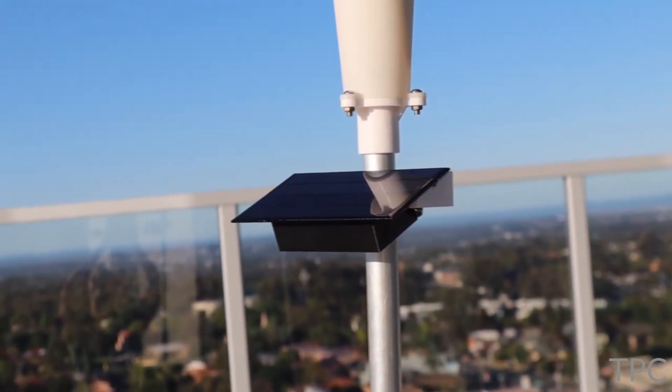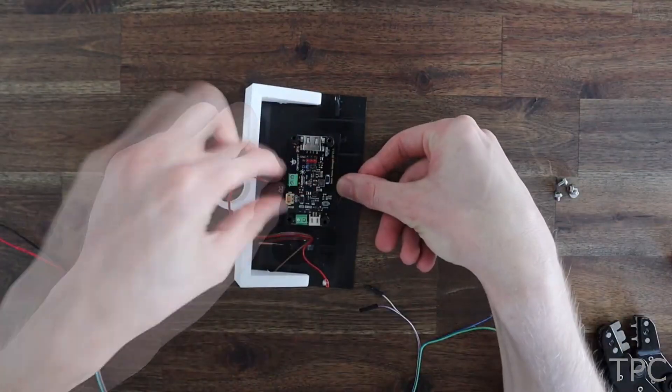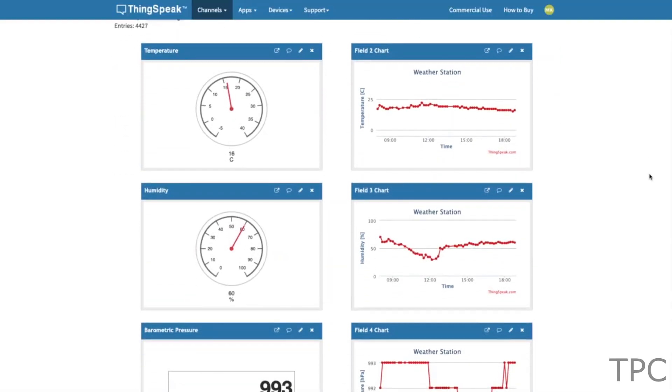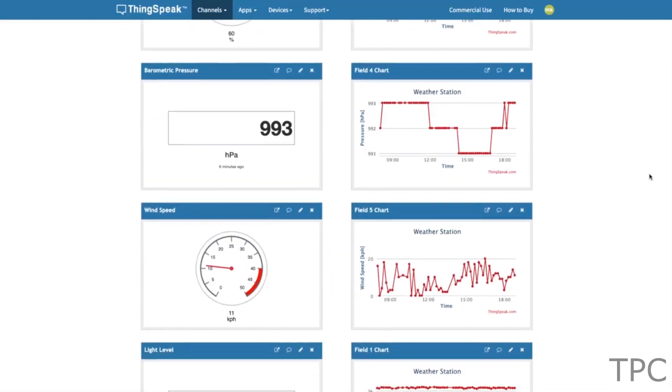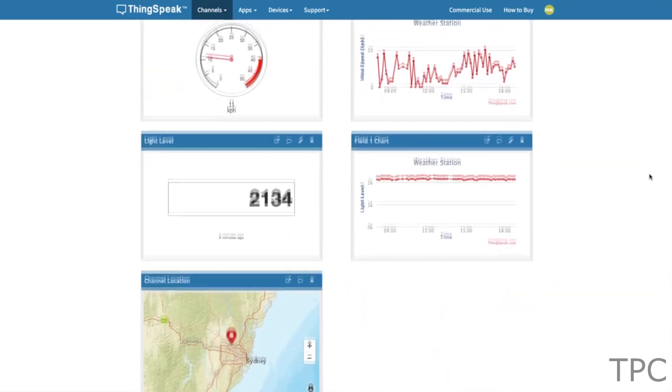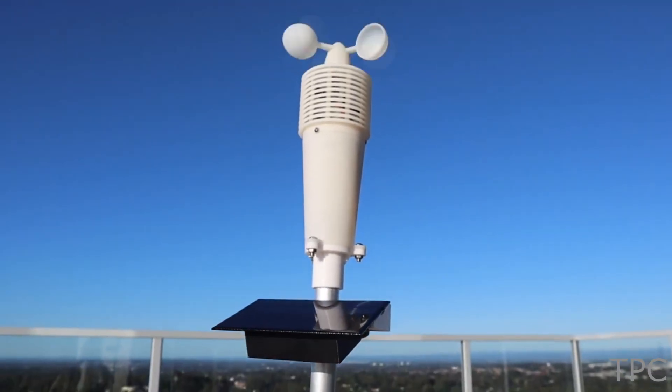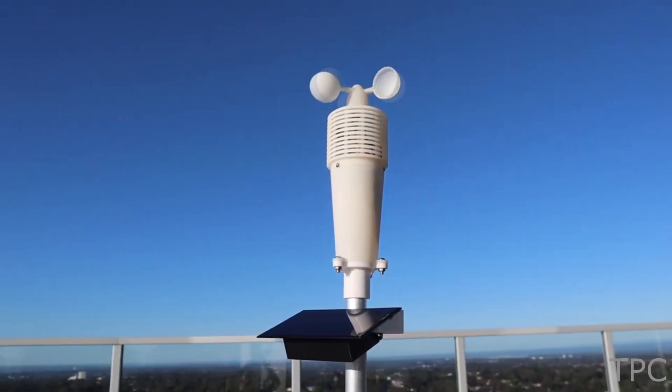Now it's time to assemble the weather station. The sensor records the readings and updates them on the ThingSpeak channel regularly. So what more can you do with this? Tell us in the comments.